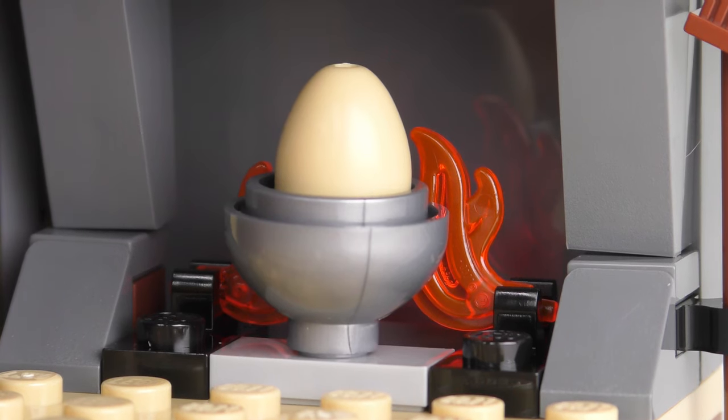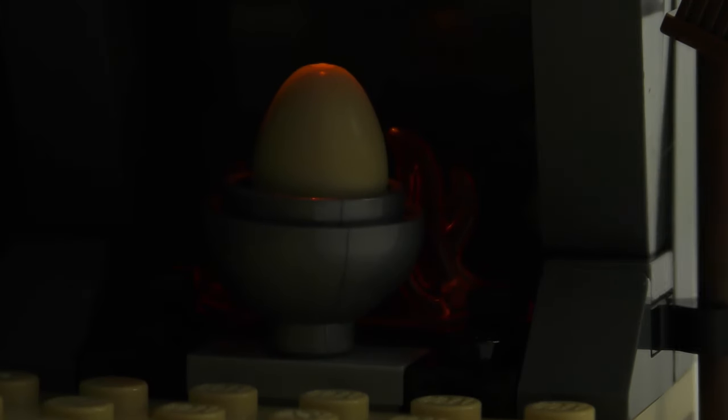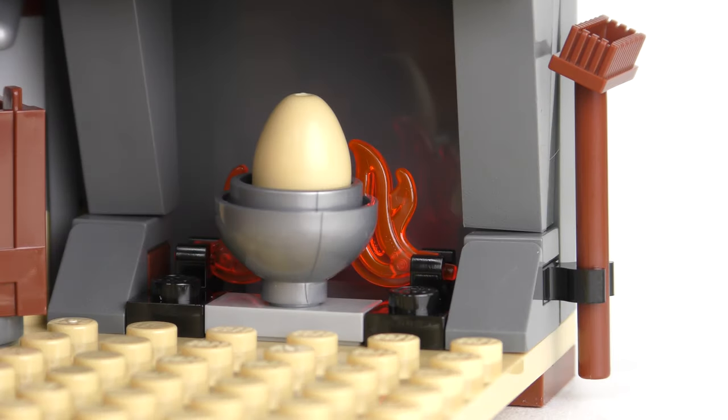Although with the lights on it's not very impressive. Maybe if we kill the lights... I really don't want to change all of the camera settings so you can see a faint glow, but trust me it's not very impressive.